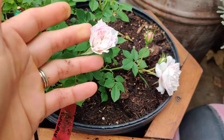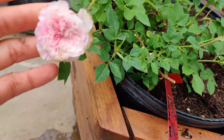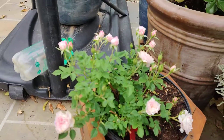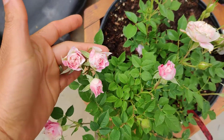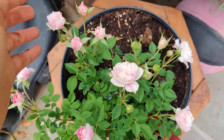This one is a sea anemone rose — it's so cute! Look at this, it's about a quarter size, but look at how many blooms there are. So adorable, it's like a mini rose.